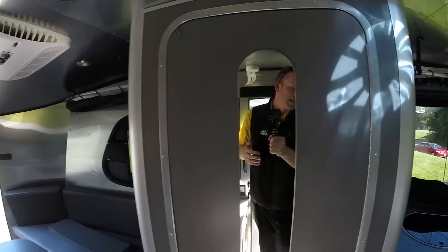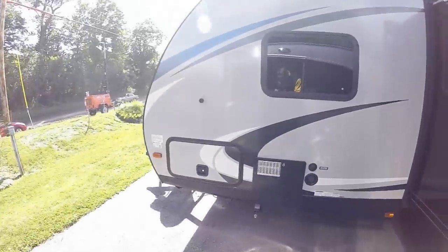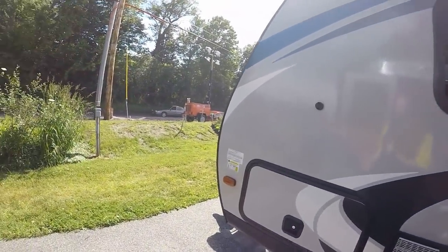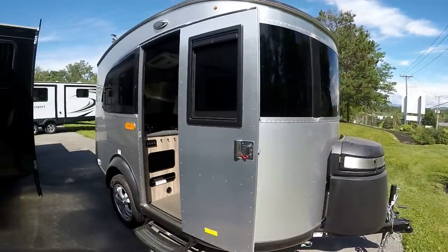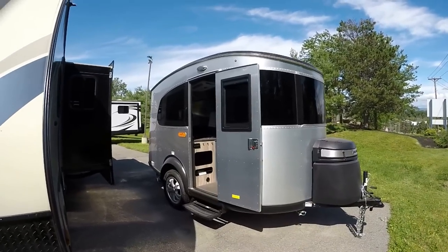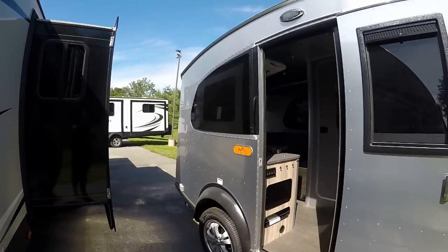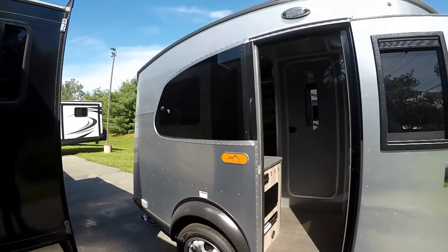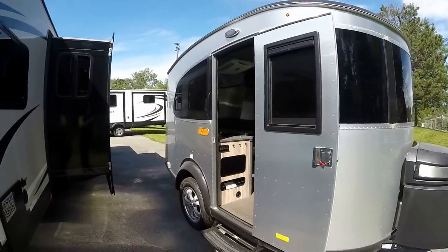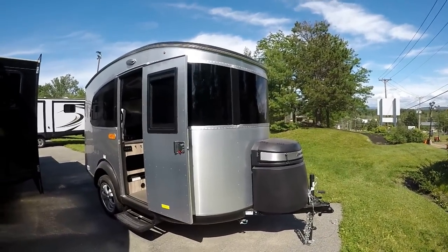Again, this is the Basecamp model — super cool, really excited to have them, and they're packed full of features. We definitely encourage you to stop by the dealership here at Pete's RV Center in South Burlington, Vermont. You can check out this Airstream or any others we have on the lot. Feel free to reach out to me, Matt Goulet, at Pete's RV Center. If you have any questions, definitely let me know — thanks again and we hope to see you at one of our dealerships soon.